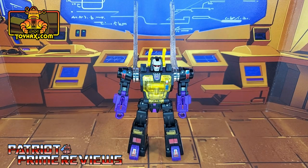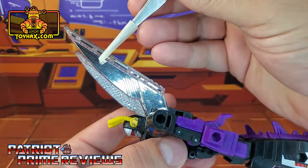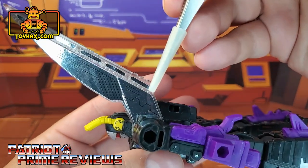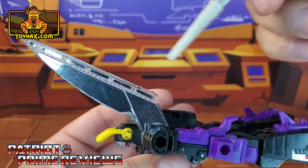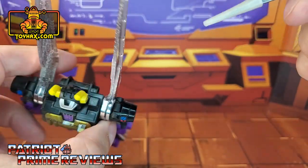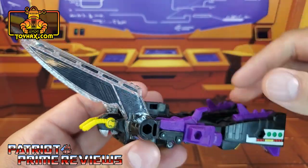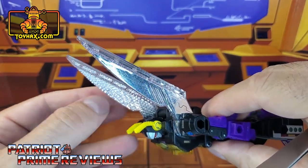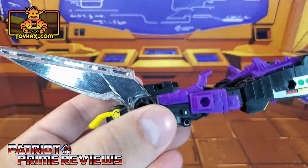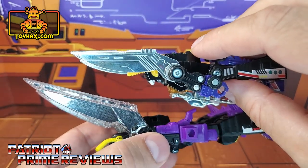Kickback gets quite a few new decals thanks to Toy Hacks that really enhance his G1 toy look. Taking a closer look at the figure, let's start with the wings. He gets these new chrome wing decals here and here, and little decals that go inside the hollowed out sections on top of the wings. You want to make sure and put these on the outside of the wing because inside is where all the sculpted detail for the veins or bug detail is. But what's cool is the silver actually shines through on the other side — that looks really good.